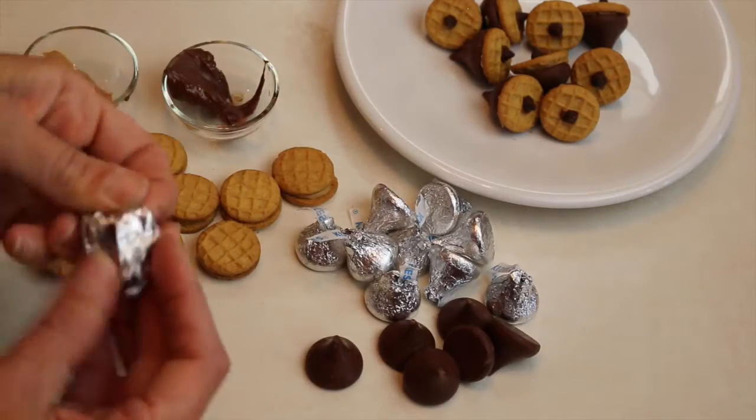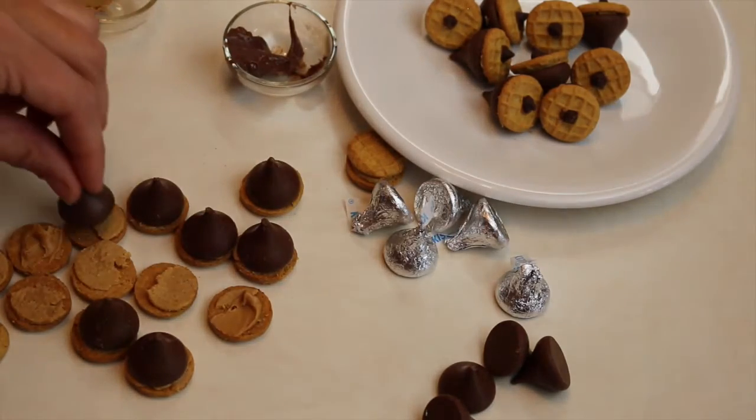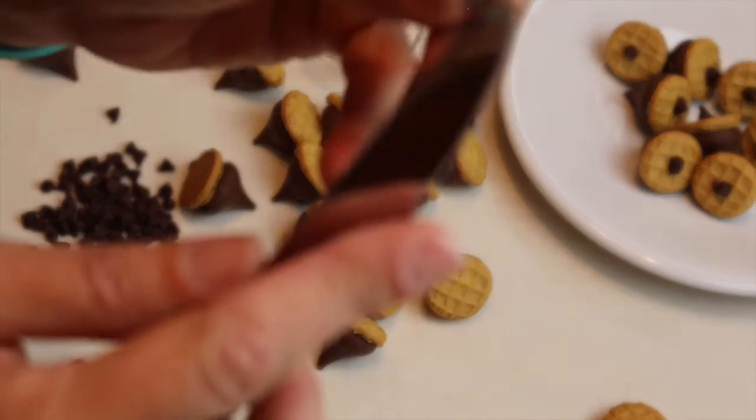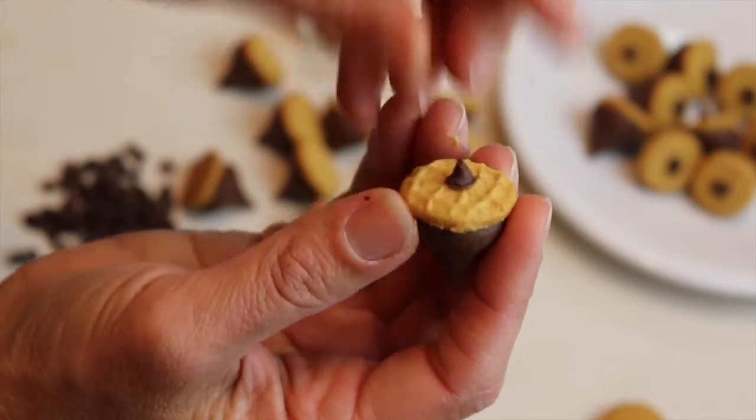You unwrap your candy kiss, stick it onto the Nutter Butter Mini, and then take the tiniest bit of Nutella, put it on the flat side of a mini chocolate chip, and then stick it to the top of the cookie.